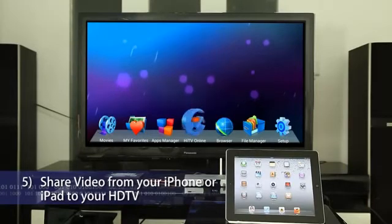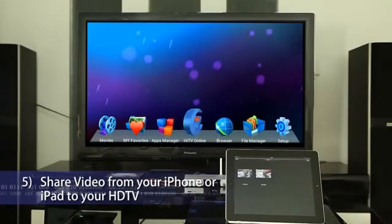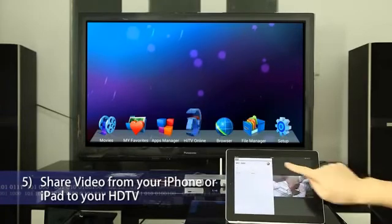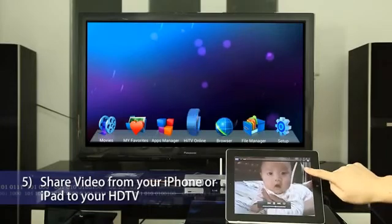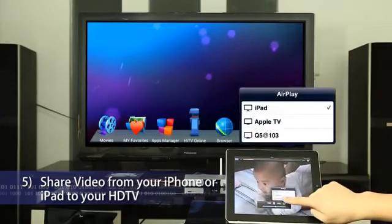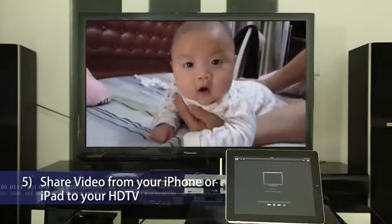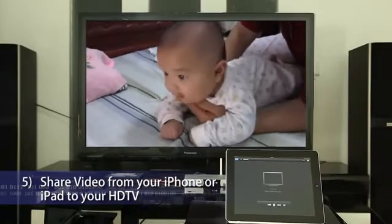Share videos from your iPhone or iPad to your HDTV. Click the Videos app and select a video to start playback. Click the AirPlay icon and you will see HiMedia Smart TV Box on the same network. Tap HiMedia Smart TV Box Q5 and the video will be played on your HDTV instantly.